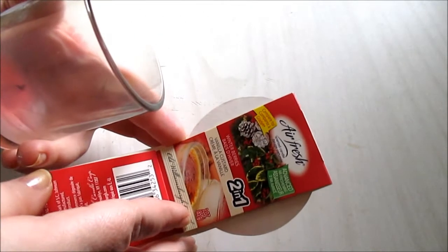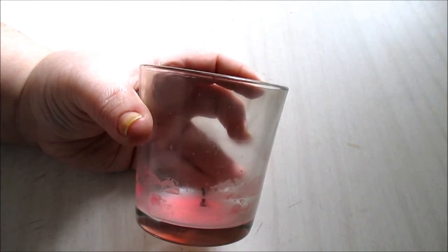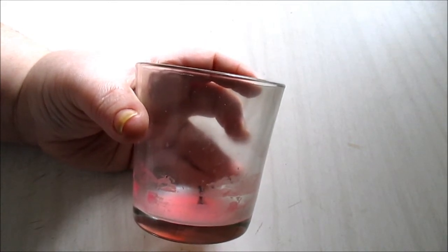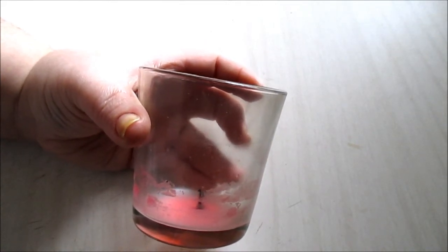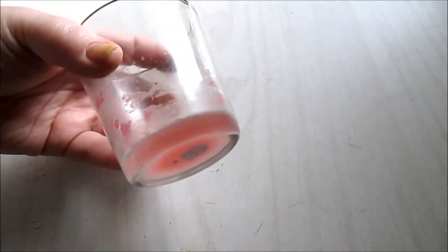I had a couple of candles here. This one is from Air Fresh — winter berries and vanilla custard, which sounds awesome. But there's absolutely no throw after it starts burning; there's a light scent before you burn it but no throw after. It does burn completely down, which was nice. I bought two of these and this is the second one — I will not purchase this scent again, it's not good.